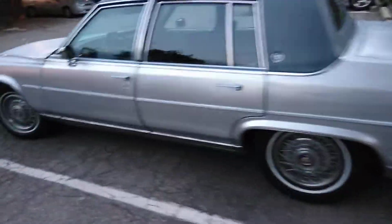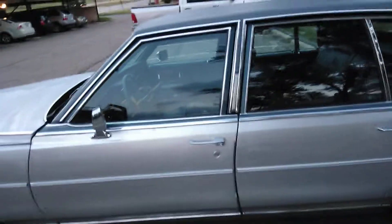1987 Fleetwood. Interior in mint condition. It ain't beat up at all. Under the hood, look good. Let's paint it all for that.